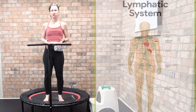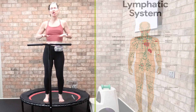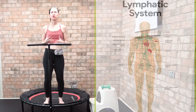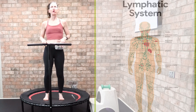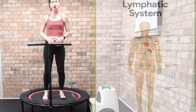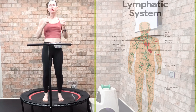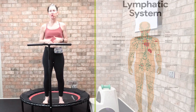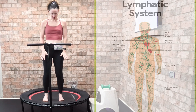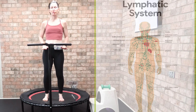In order to work the lymphatic system and these valves, we focus on pressing down nice and evenly into the mat. A lot of people think the work happens when you bounce in the air — but no. For detoxification, the lymphatic system, and the digestive system, we focus on this beautiful health bounce where we're pressing down into the mat.